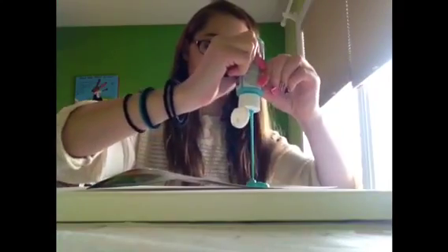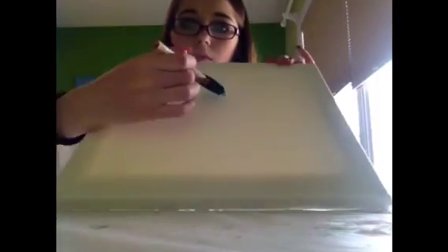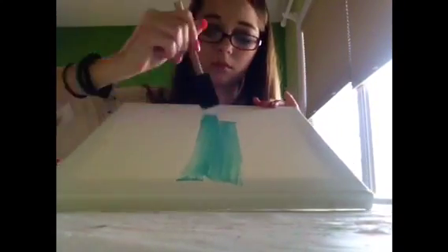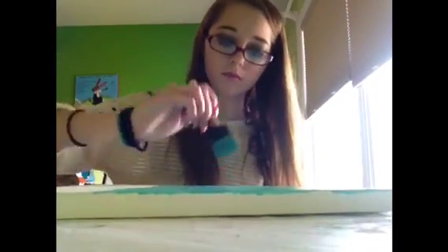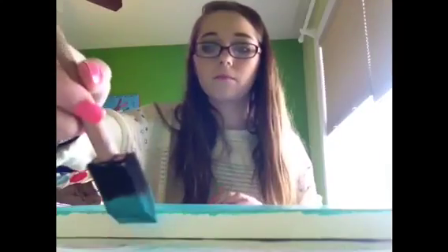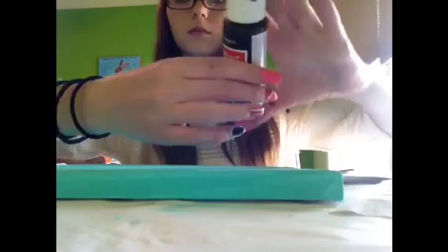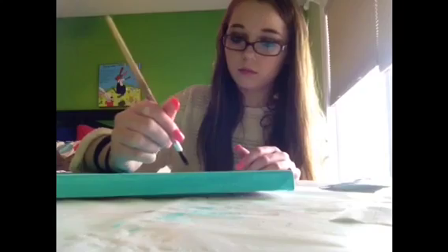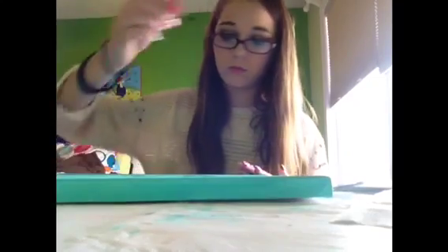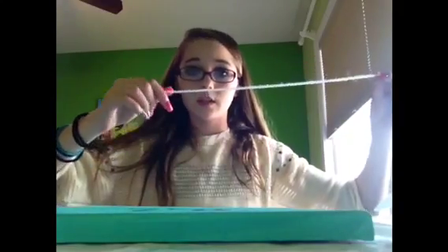Start off by taking the paint you want the background of your canvas to be, and just paint your entire canvas. I'm just using this sponge tip paintbrush and just paint it all. Don't forget to paint the sides of your canvas all around. Then I will be taking whatever paint you want the letters to be with a thicker paintbrush, and I'm just writing 'Number One Dad.' Or you could write like 'Best Dad' or 'Happy Father's Day' — whatever you would like to write on it. Just don't forget to let the background color dry before you write on it.